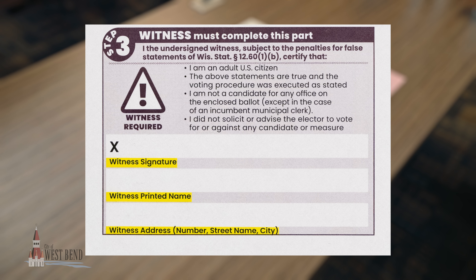Ask your witness to sign, print their name, and write their address, including the number, street name, and city on the return envelope. Verify your witness has completed all their information.